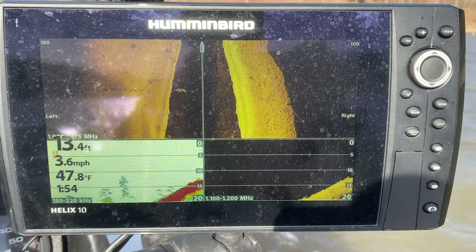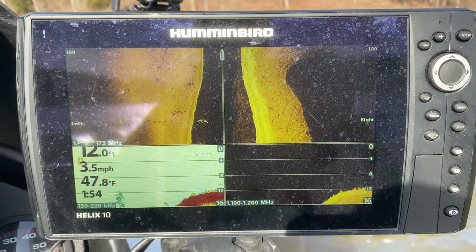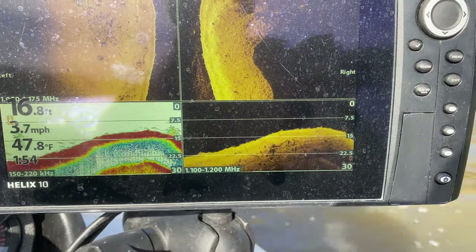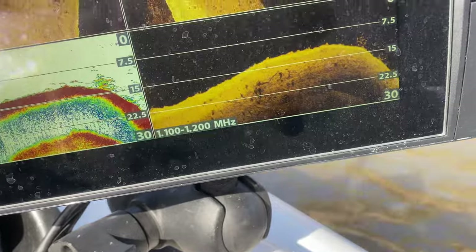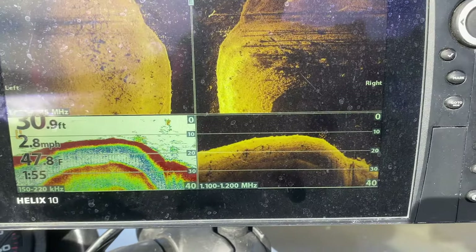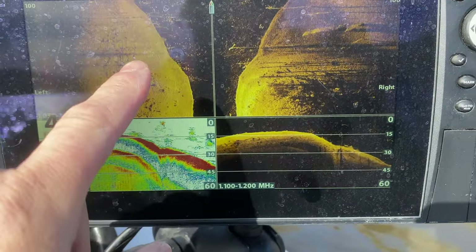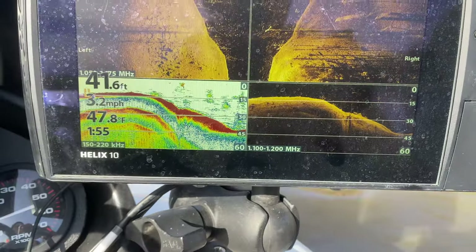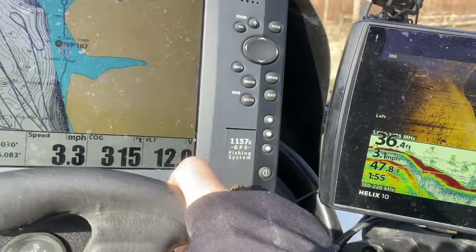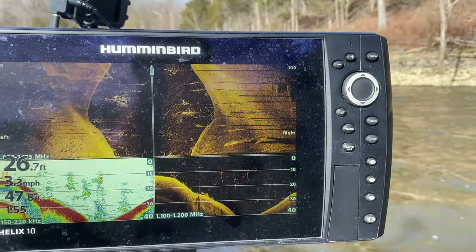We're going to pull up here — I want to show you what I've got. I've got all these stumps and stuff up here. And then you're going to start seeing some of this stuff on the screen. You got some fish right there. Ran over a log. When you're looking at this you can see we've actually got some brush off to the left and brush off to the right, and off to my right you can see we've got a lot of brush here. This is just chock full of timber up in here.